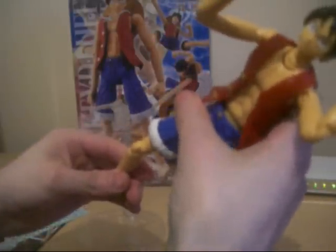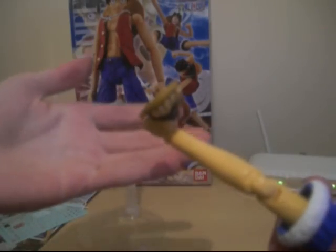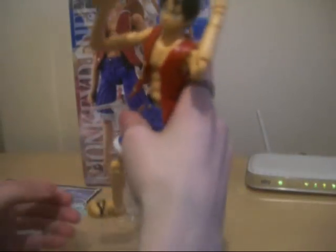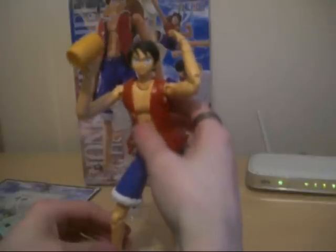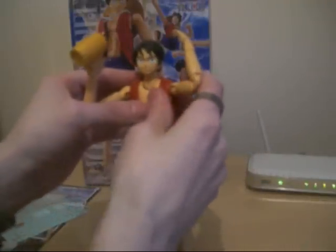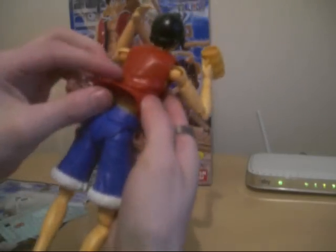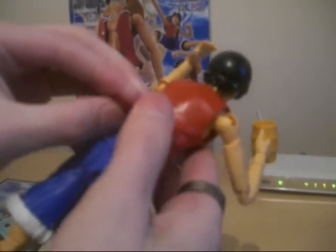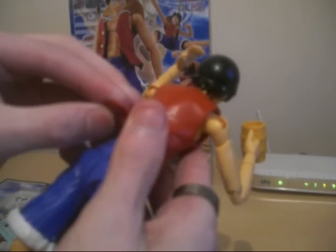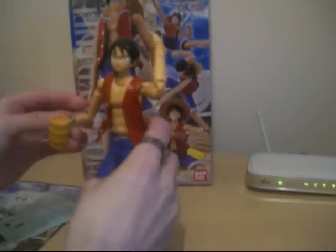The ankle joint does twist — does twist there. And it's just on an up and down joint as well, just like the hands. The hands are swappable as well. This piece is removable — as you can see it's like a slit there, so you can actually remove it if you want. You can display it without it if you choose.